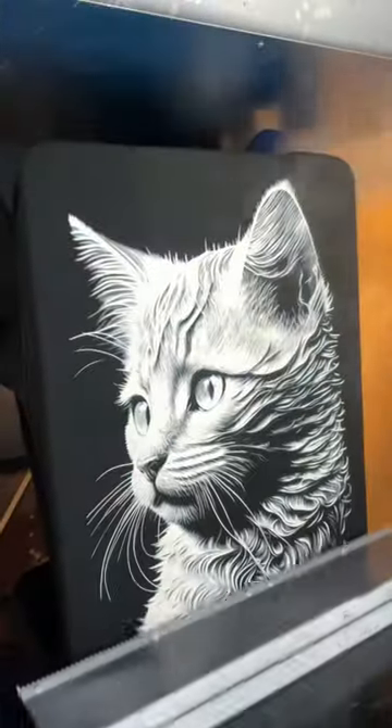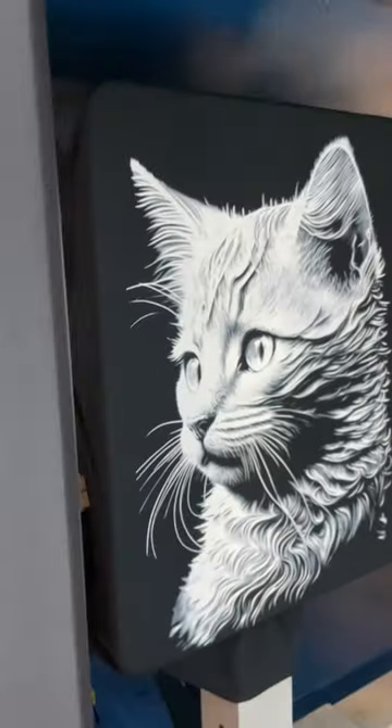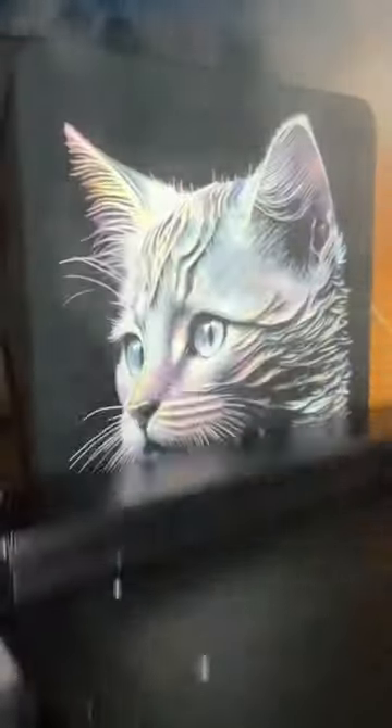We are going to be printing six passes of white ink for the base. Then we also do six passes of color ink.